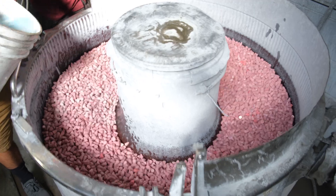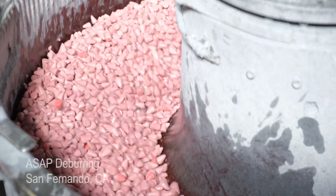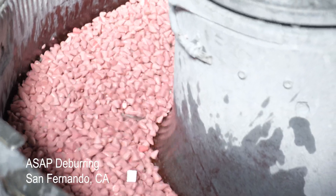Once machined, parts are prepared for anodizing with vibratory tumbling and various media to remove surface scratches and imperfections.